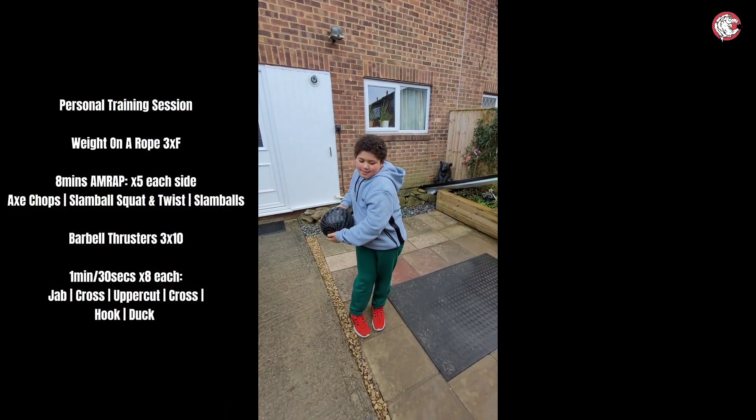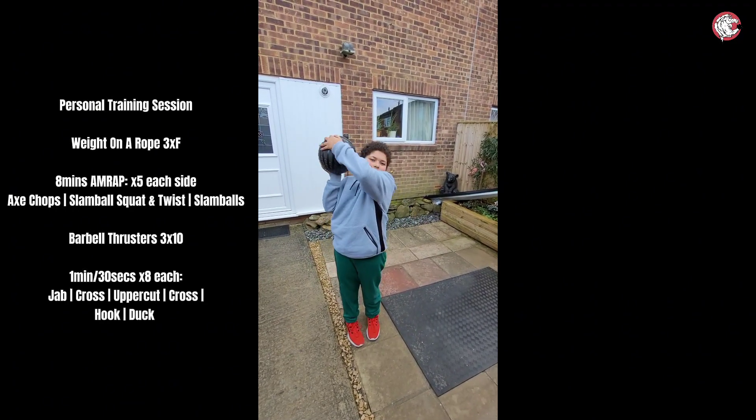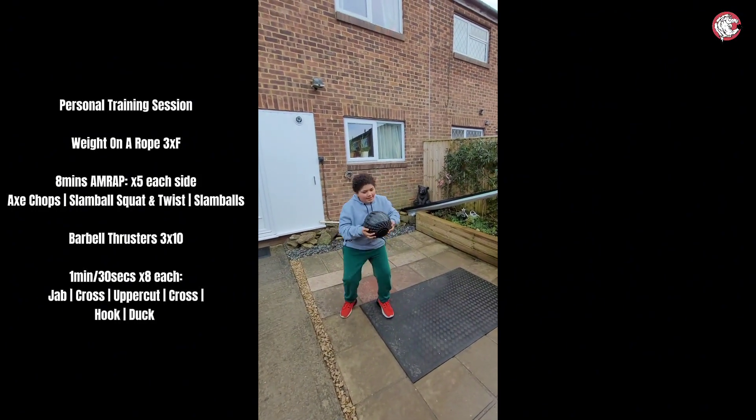Five axe chops one side, that's it, then five the other side. Over the shoulder, in the pocket — over the shoulder, in the pocket. Perfect. Squat down, turn — that's it. Squat down, turn the other way.